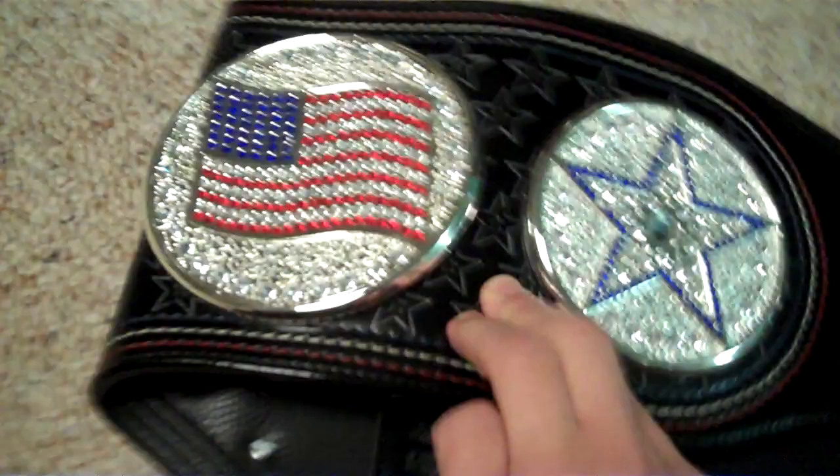If it had a silver tip it would flex just like that — it's a really flexible belt for a simulated leather belt. None of the jewels have ever fallen out. If you're a big John Cena fan, this is a great offer for you.